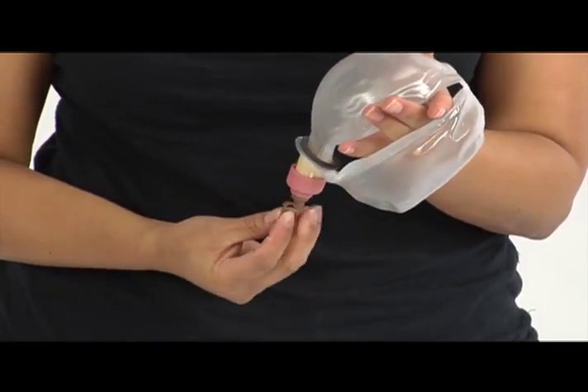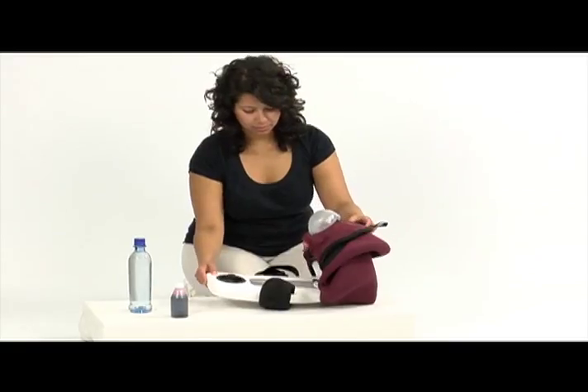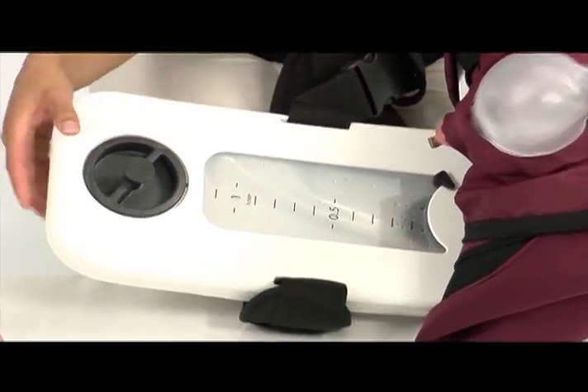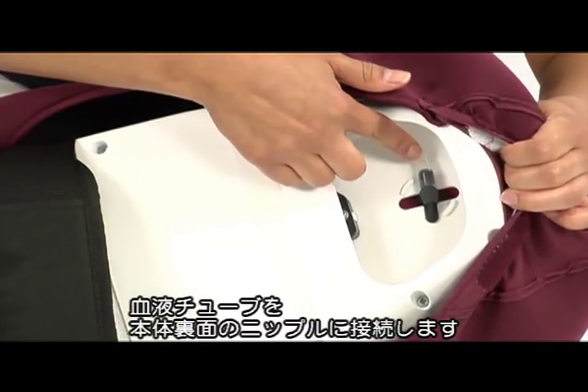Close the air valve. Check that the valve of the blood tank is closed. Ensure that the blood tube is connected to the blood nipple on the backside of the skeleton.